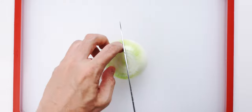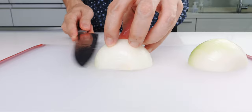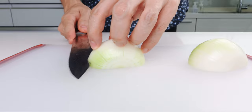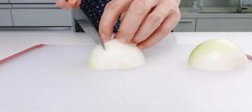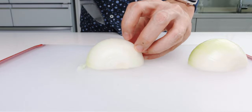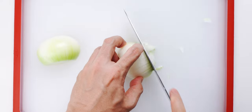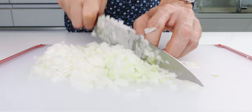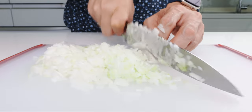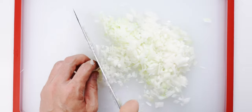Next, I'm going to peel and mince our onion. I always start by cutting a few slits horizontally into both sides of the onion. Then I'm going to cut vertical slits from the top, almost all the way to the root end. Now I can turn the onion 90 degrees and mince it up. You can always get the last little bit by laying it down and slicing in one direction, and turning it 90 degrees and chopping in the other direction.